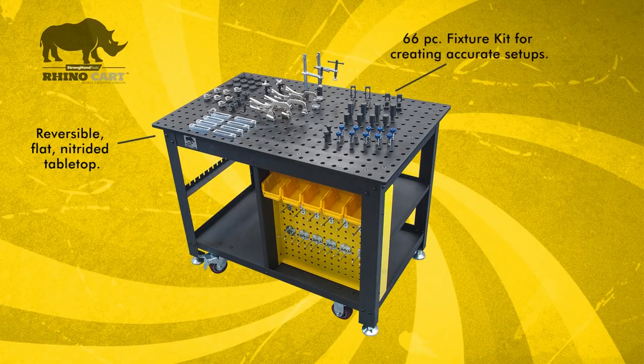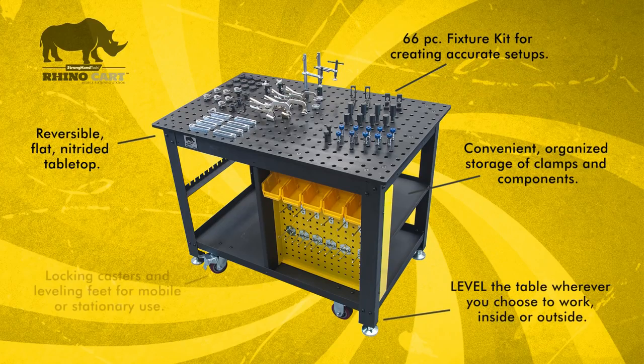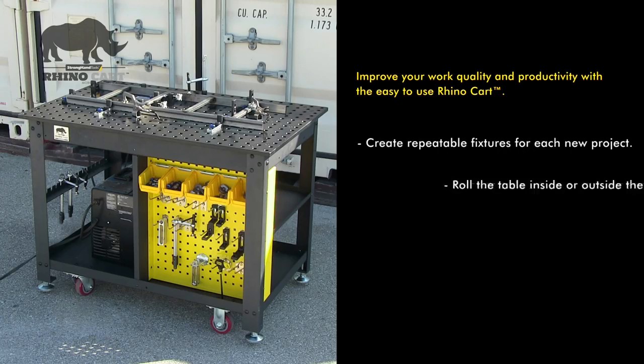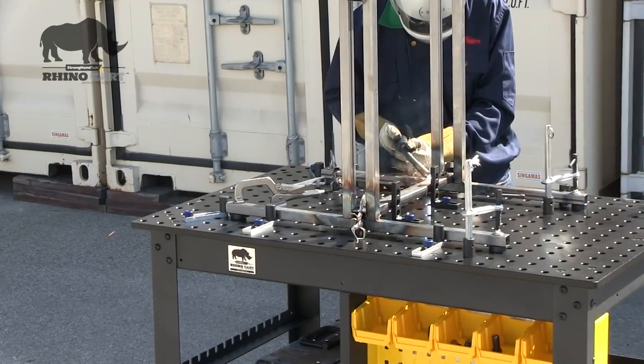With a complete fixturing kit, lots of storage, and the ability to quickly convert from stationary to mobile use, the RhinoCart will enable you to improve your work quality and increase productivity through efficient, accurate work holding. Use the RhinoCart to set up a wide variety of repeatable fixtures, work inside or outside the shop, and store your clamps and modular fixturing components. Be ready to handle all your projects with the RhinoCart.